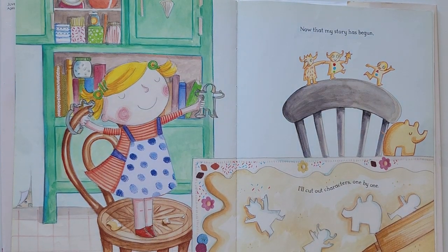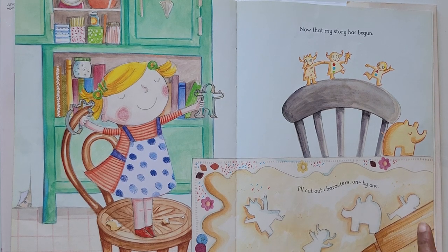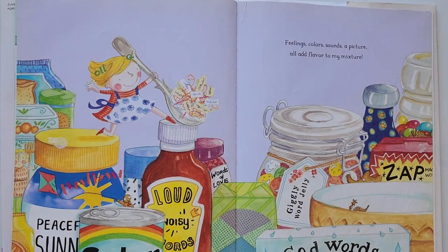Now that my story has begun, I will cut out characters one by one. Feelings, colors, sounds, a picture — all add flavor to my mixture.